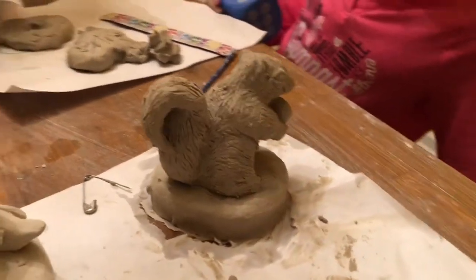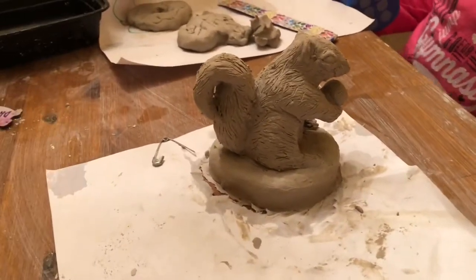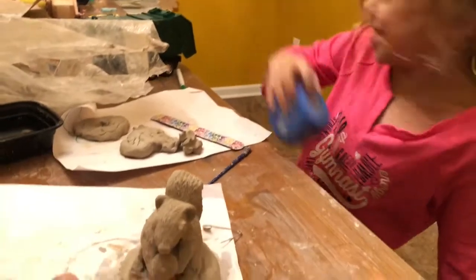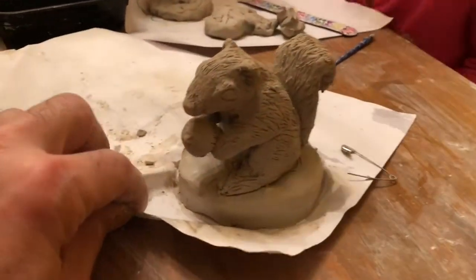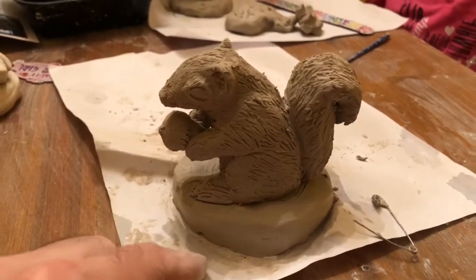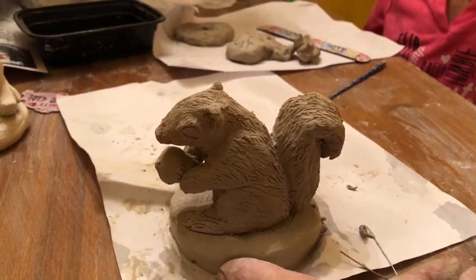We're making a video on making a squirrel for people and he's got an acorn in his hand. When you guys see me dipping my hand, I was dipping it in the water to get the pedestal smooth.